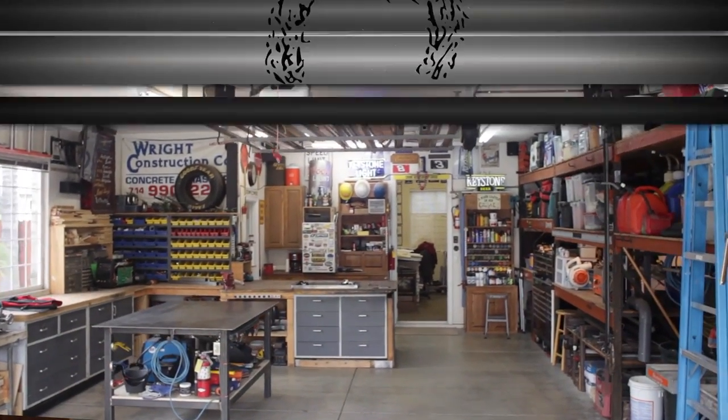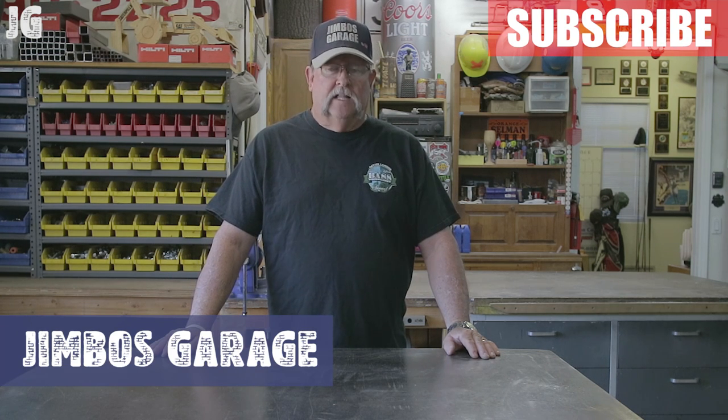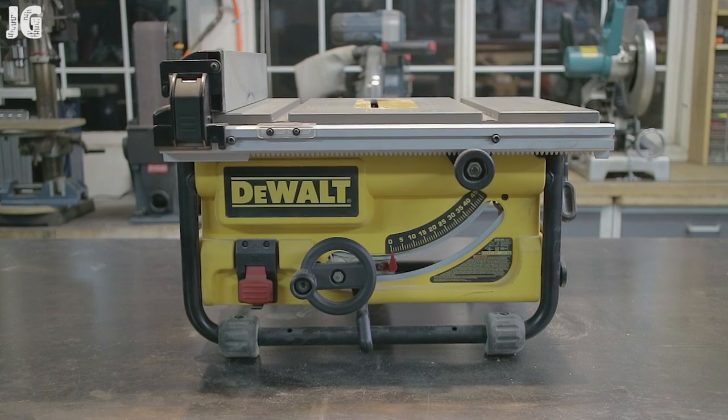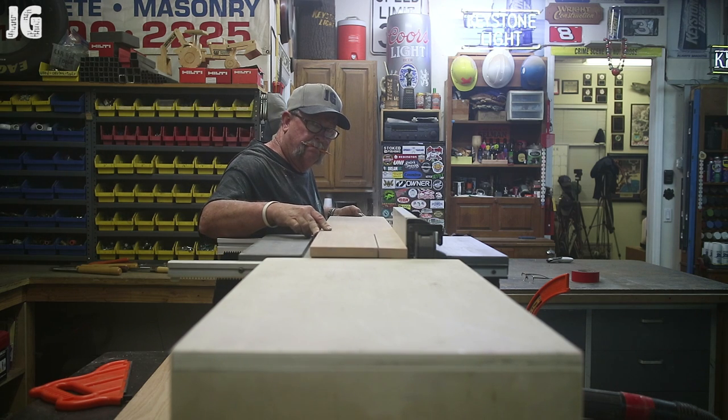Welcome to Jimbo's Garage. Good afternoon everyone and welcome back. Over the last few months I've done a few woodworking projects that involve my DeWalt portable table saw. My regular viewers know that when I use that saw I just set it up on my welding table or workbench. Because it's a portable table saw it only has a two foot by two foot table, and that's really not big enough to run anything big through there. But that's what I've had to work with for the last few years.